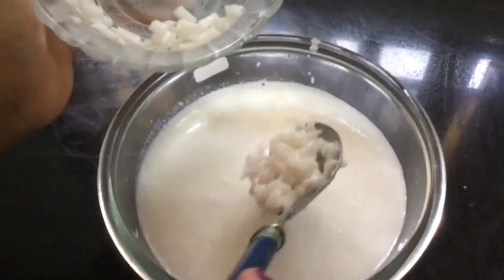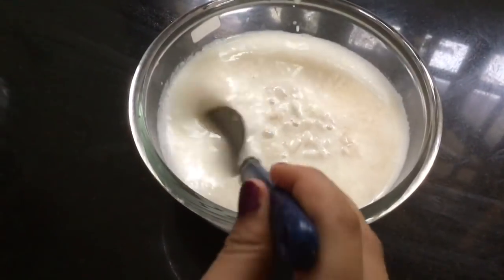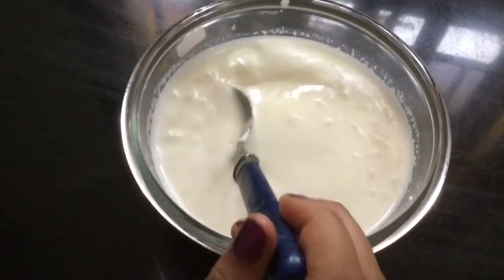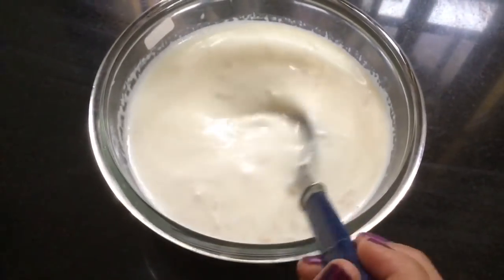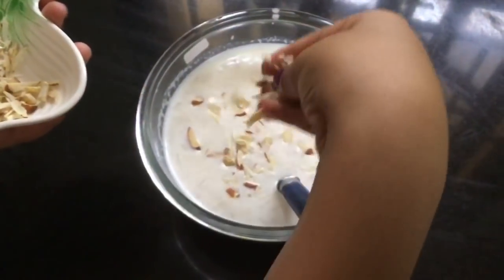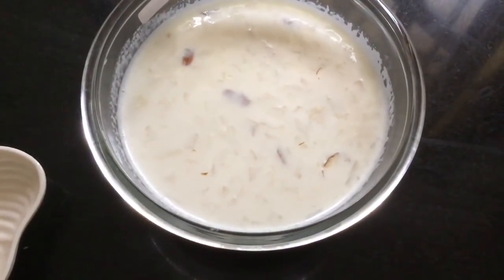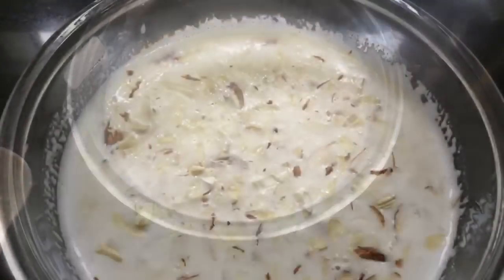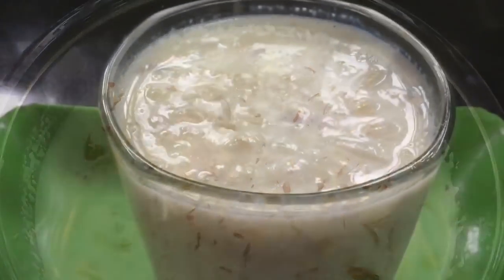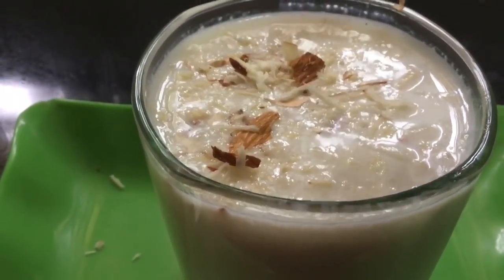Then, add a little bit to the milk. You can eat it. Then, add a little bit more to the milk. Add it in the fridge. You can keep it for 2 weeks.